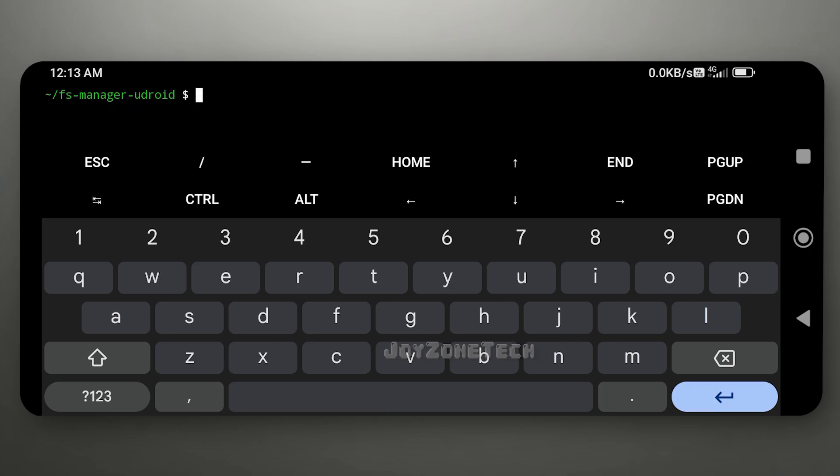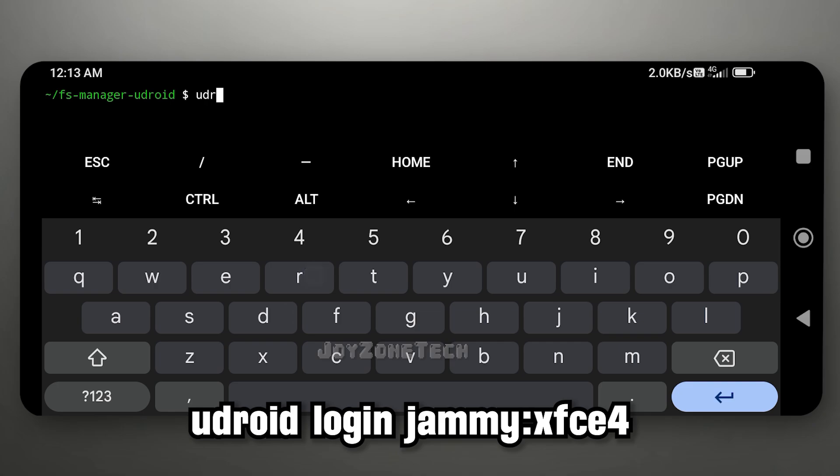Now, after installing the Ubuntu Jammy, use this command to log in into Ubuntu Jammy.